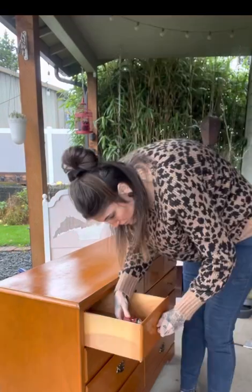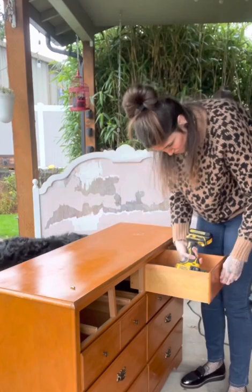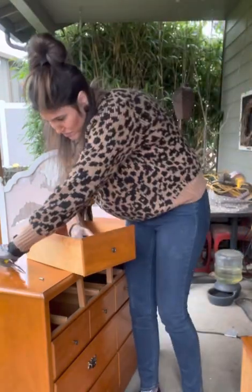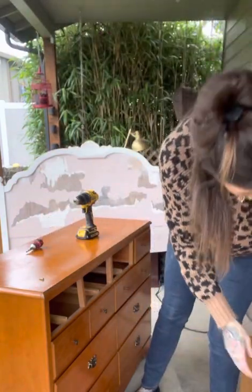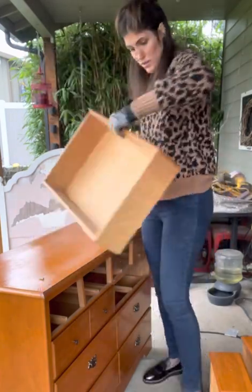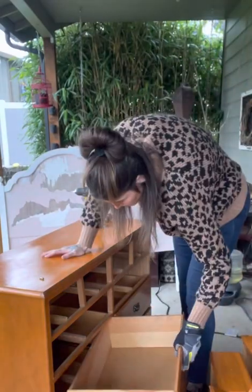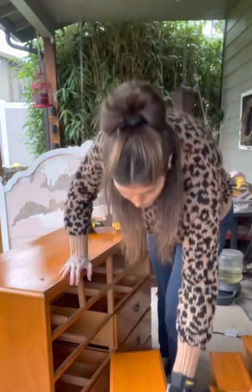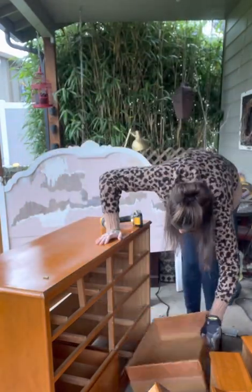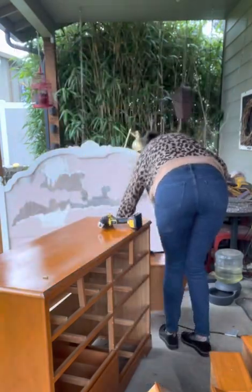I began this transformation by removing all of the hardware and as it turns out it gave me a lot more trouble than what hardware is supposed to. You can literally see me cussing out the hardware as I'm removing it, so lucky for you I went ahead and muted that and I'm doing a voiceover instead. There was an actual drawer where I had to set it aside and ask my husband to help me remove it because I could not get the hardware off, but the rest I was able to remove with a power drill and a flathead attachment.